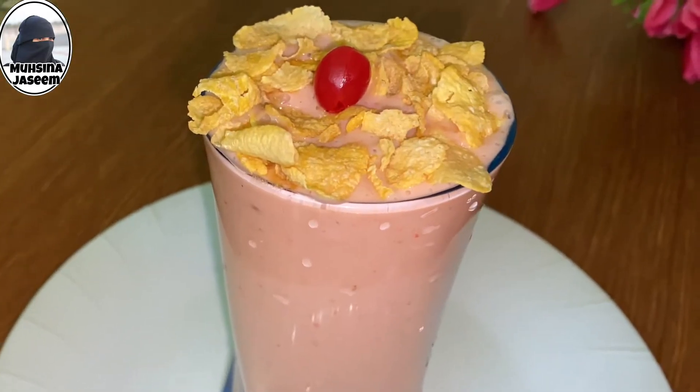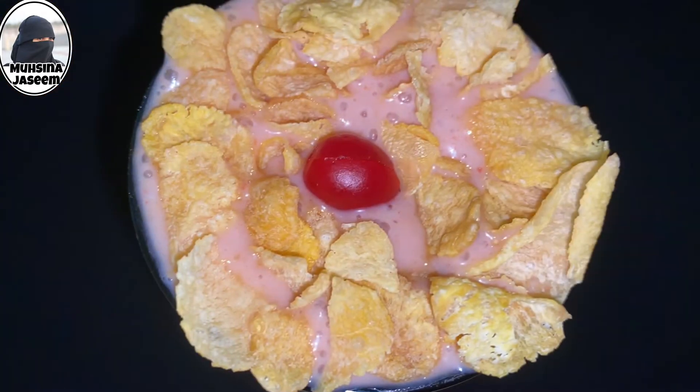Hello, welcome! Today is the recipe for ready to shake. It is a variety of ingredients.